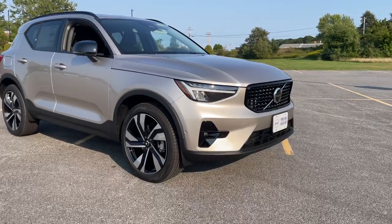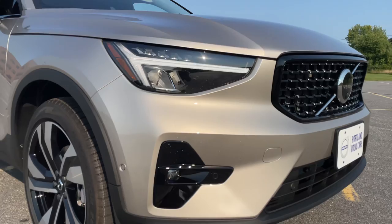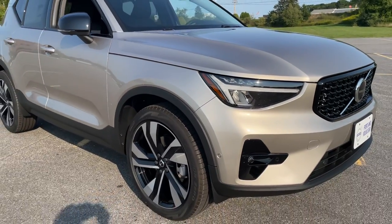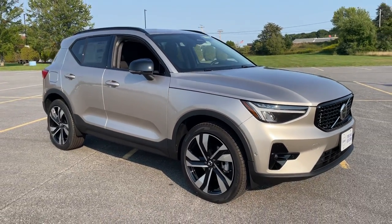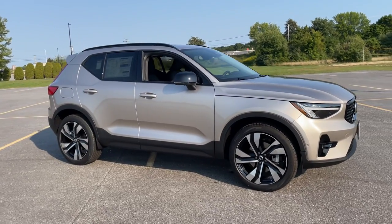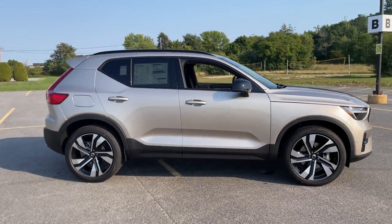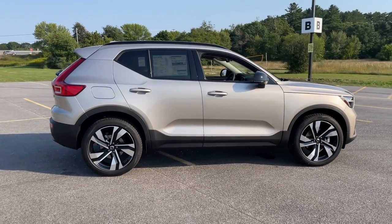These are new headlights for the XC40 — we saw these on the C40 for model year 2022, and they are amazing. New 20-inch wheels. This also has the climate package, so you get heated front and rear seats and a heated steering wheel. Integrated roof rails up top, ready for load bars. This has keyless entry and a hands-free power liftgate.